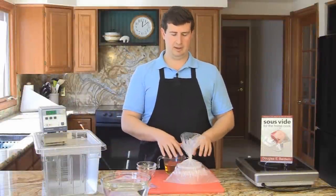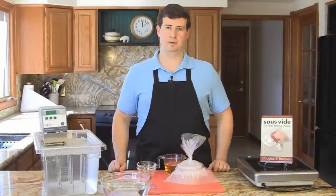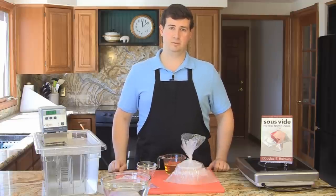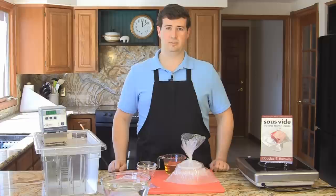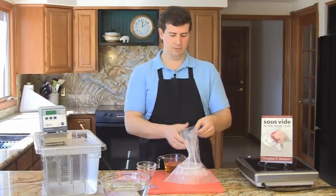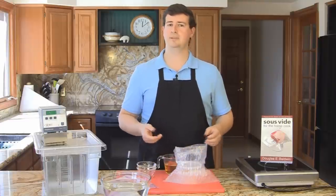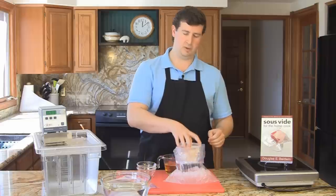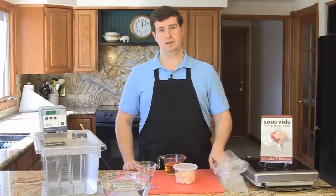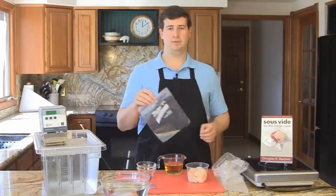Here I have nine beautiful diver-caught scallops from my local fishmonger. As with all cooking, and especially with sous vide cooking, the quality of the ingredient really shines through in your final product. Good food in will give you great food out. When you get your fish — whether it be scallops, salmon, or anything else from your fish purveyor — it's always good to have them pack it in ice. Keeping them on ice will keep them much fresher in your refrigerator than just the refrigerator alone.